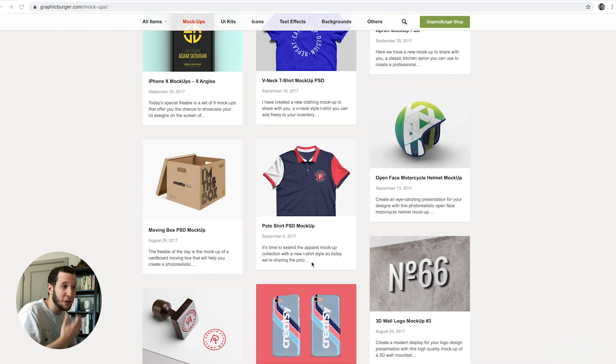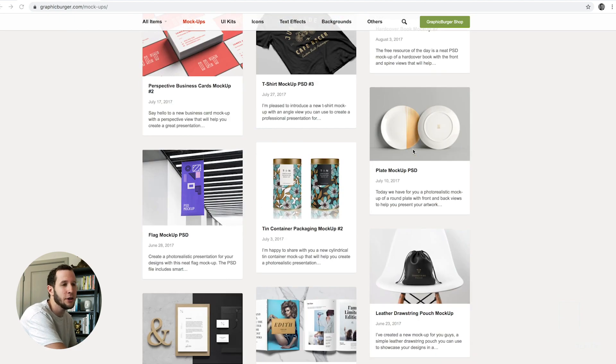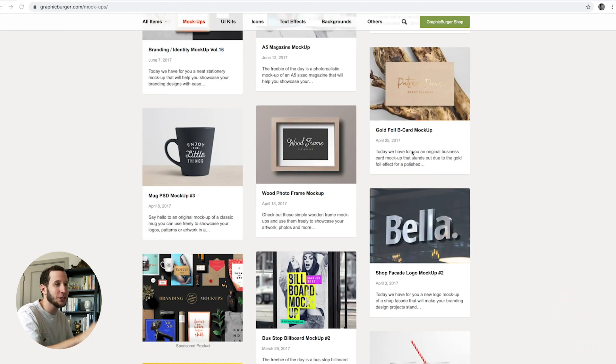So if you designed a motorcycle helmet — because who hasn't designed a motorcycle helmet — you can do that. Whether it's 3D signage, book covers, whatever, Graphic Burger is an amazing place to start.